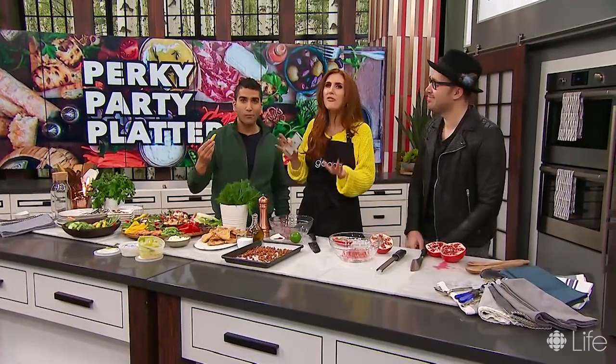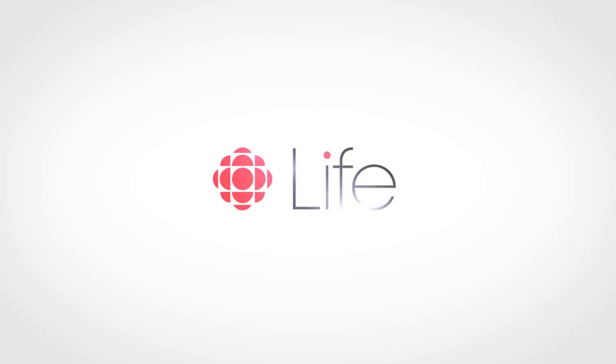Dennis, thank you so much — you're the man. Safe to say I will never get out my plastic grocery store veggie tray ever again.